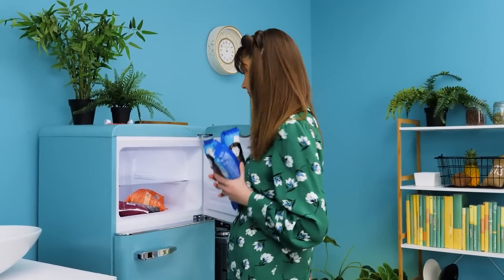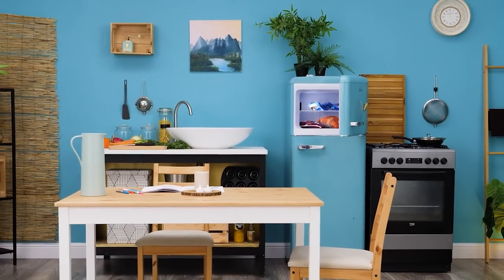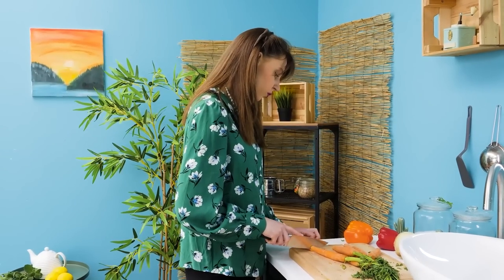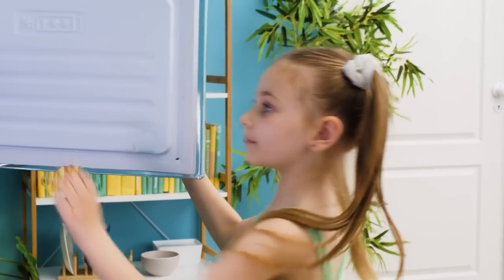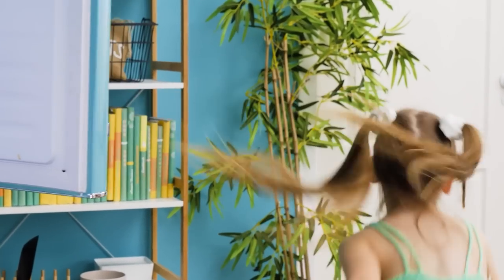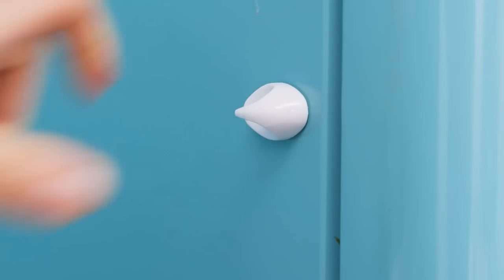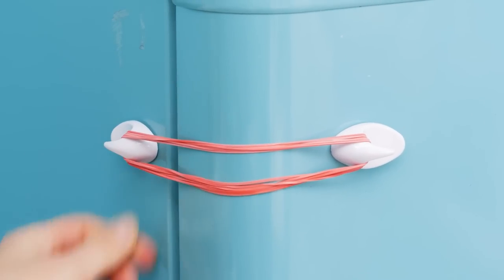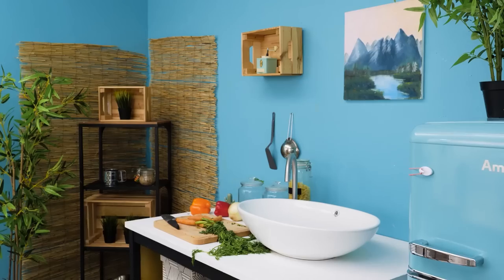I'm back from the store! No ice cream before dinner! She stole an ice cream bar! I'm thirsty! That sneaky girl! I know how to stop her — I'll need some plastic wall hooks and some rubber bands! Try me now! It's locked! Looks like it worked!